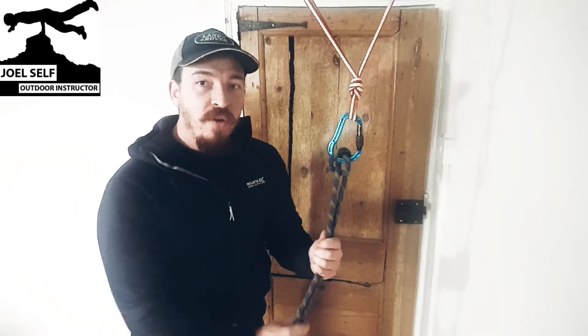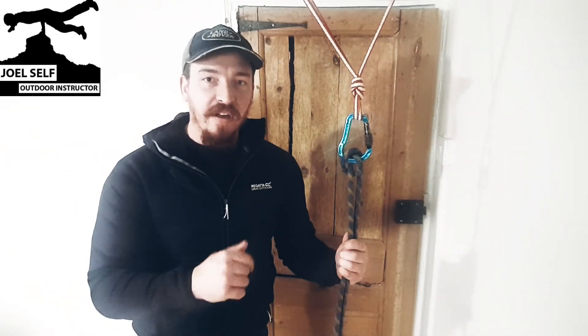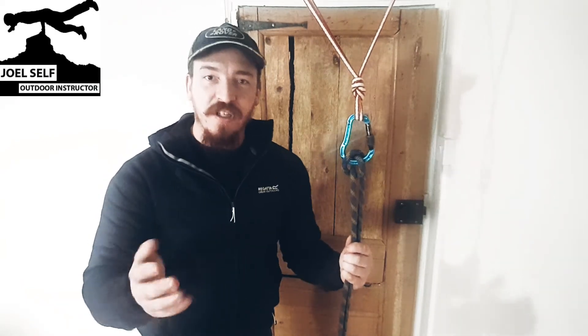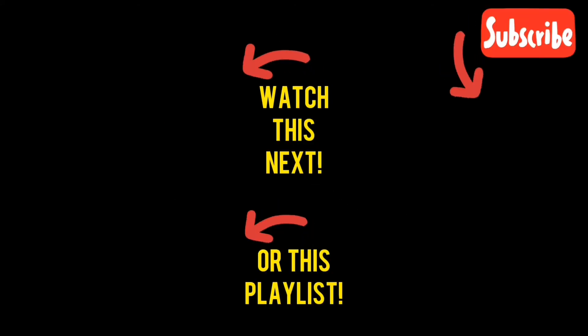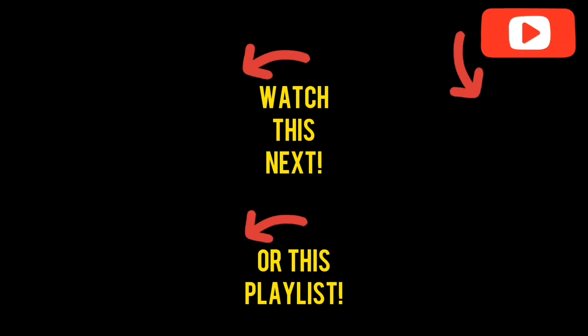I really hope that's a helpful video for you. Do remember to subscribe whilst you're here and of course if you liked the video then go drop a like on it as well. I've been Joel Self, Outdoor Instructor. Thank you so much for watching. Bye bye. I'll see you next time.